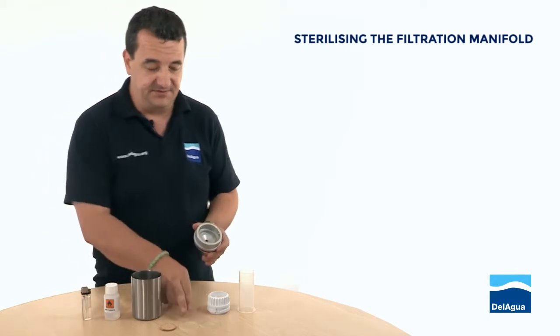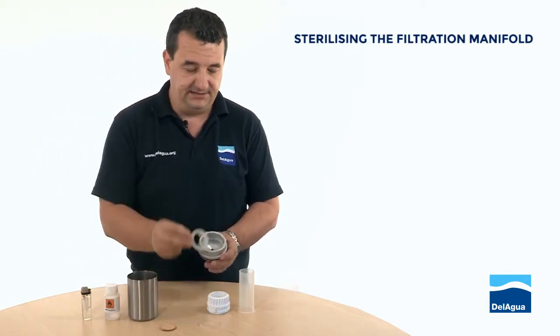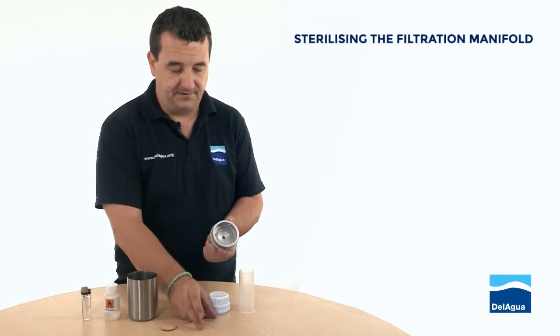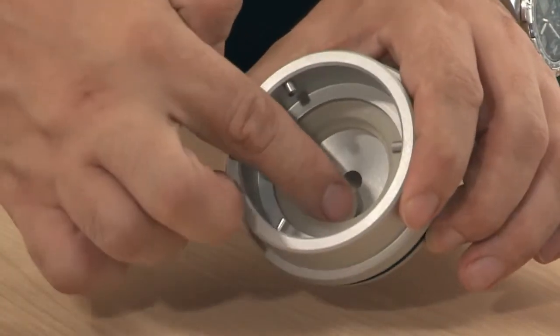To build it properly, you'll notice we have two gaskets. The wider of the two gaskets needs to fit snugly inside the collar, and then the narrower of the gaskets needs to sit on top.